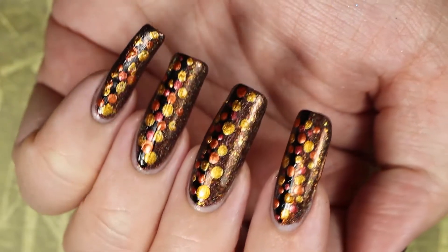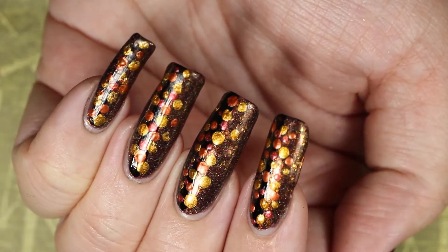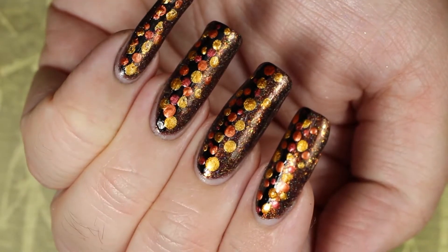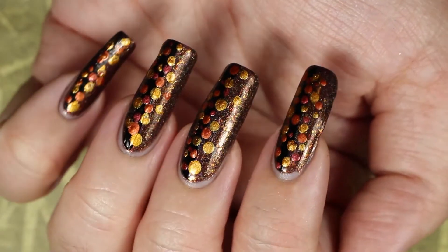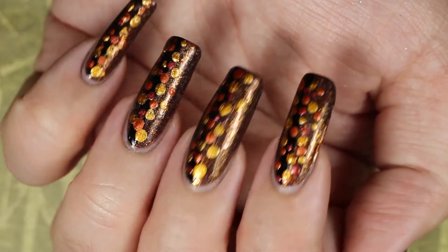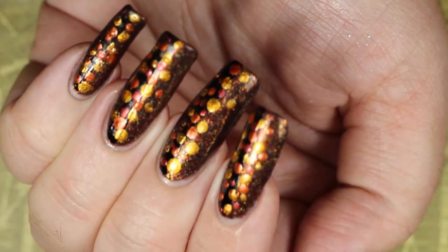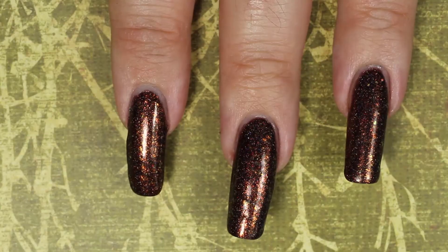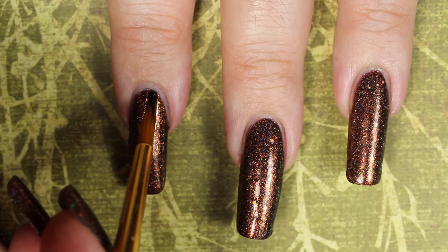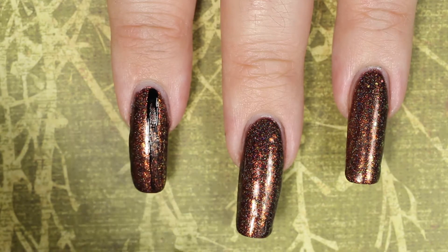Hey guys, welcome to Wicked Manny! Today we're going to do something super simple — we're going to do an autumn dot-a-cure. If you've never heard of a dot-a-cure, it's exactly what it sounds like: just putting a bunch of dots on your nails in some kind of pattern for easy nail art that adds variety without having to purchase a lot of equipment. This one is so easy — it's a great place to start if you've never done nail art.